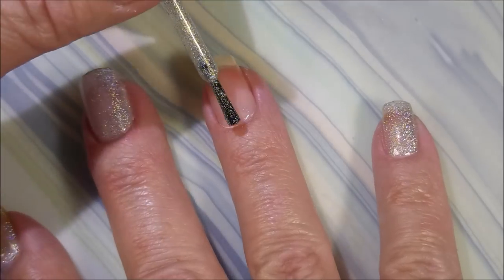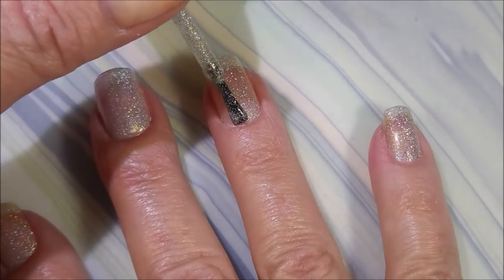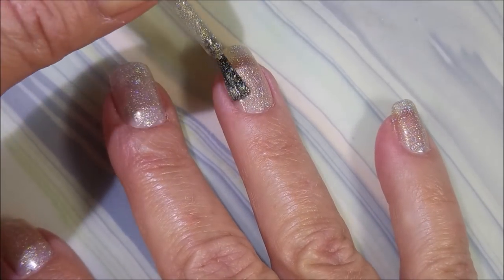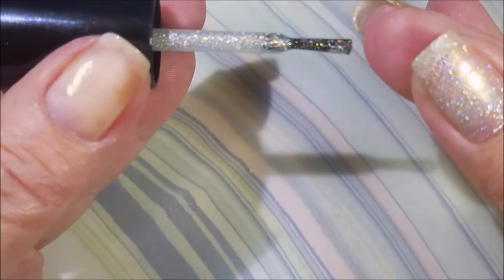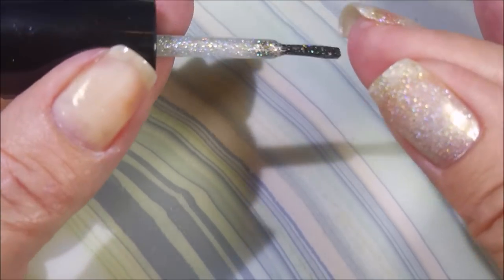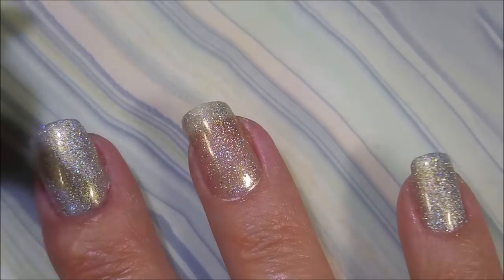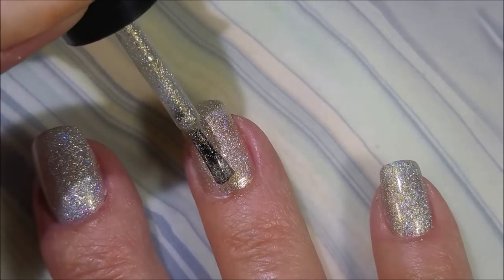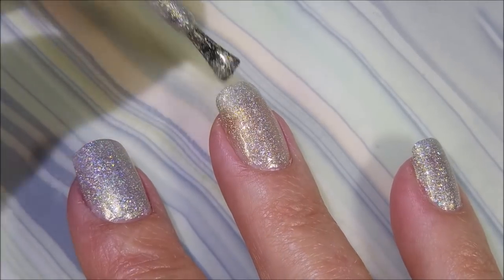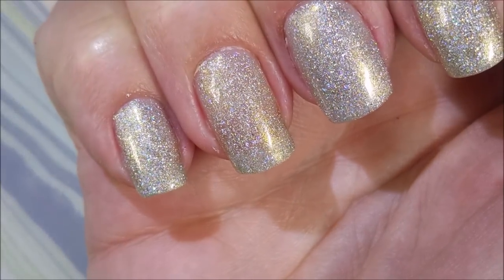We're going to go in with our first coat. This is such a pretty polish. It's so glittery and it's a really beautiful hollow. Is it gold? Is it silver? I don't know. Got a little purple going on too. So here we go with our second coat, and it's got an excellent formula — it really does — it goes on just beautiful. Look at that, I love it.